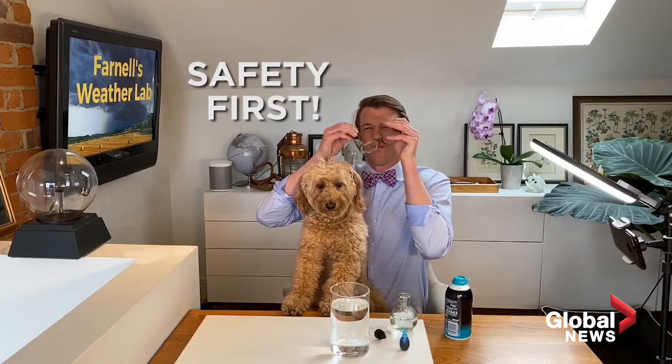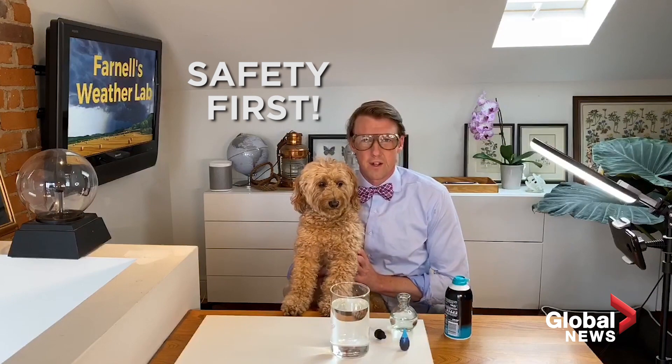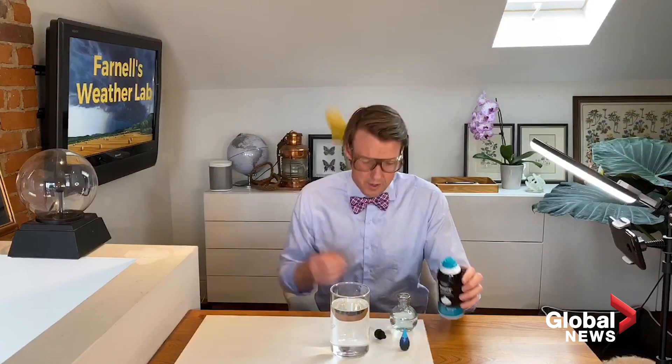Now with all of our experiments, safety comes first, and that is why we've got our safety goggles. Storm, you're going to stay over there. And we've got gloves — wait a minute, it's for sensitive skin, so I don't think we need gloves. All right, let's get right into this experiment.